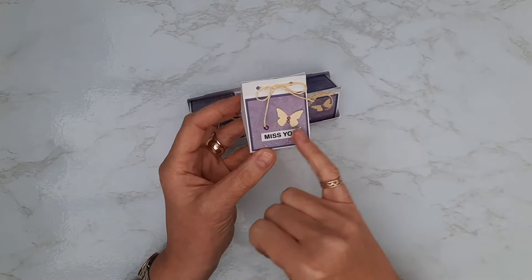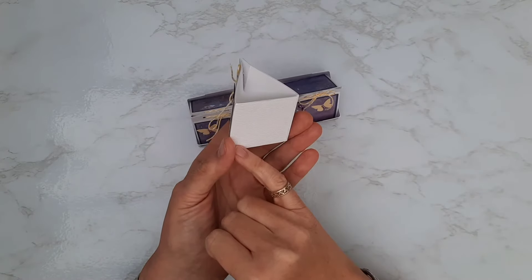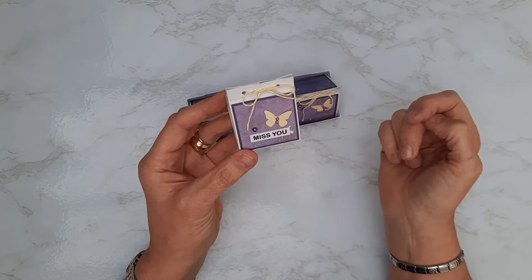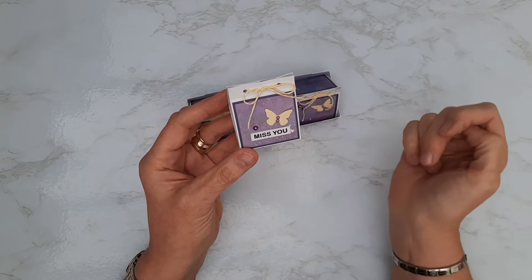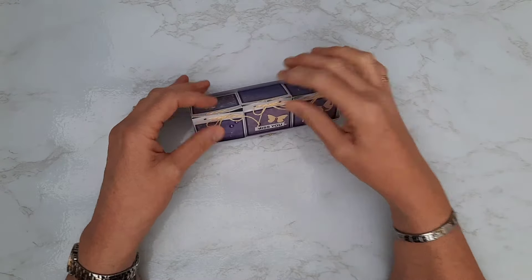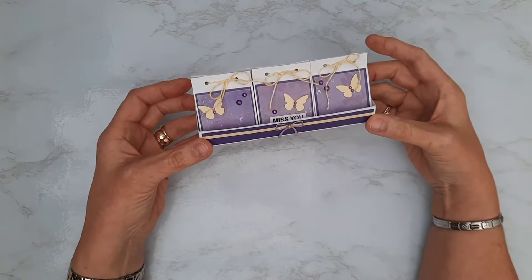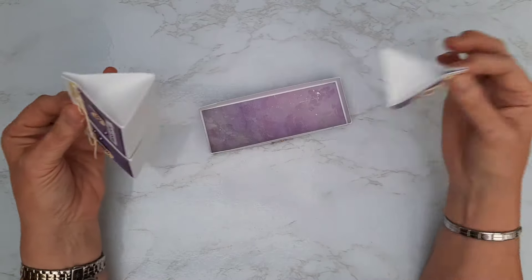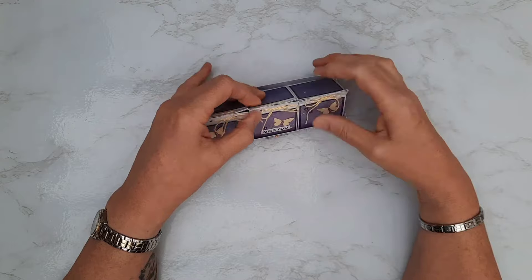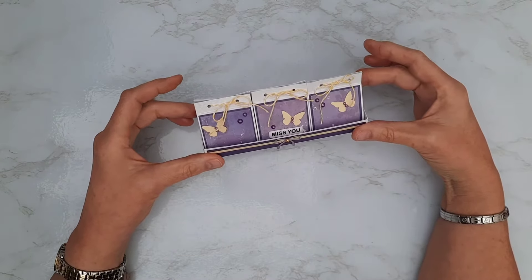They measure two inches across and the base is two inches square, with a little bit of scoring involved. I've decorated them with some mats and layers and a few embellishments, and then I've made that little tray for them to sit in. You can see that I've got a nice little tray, measured to size, for them to sit in securely, and you may want to leave it like that.